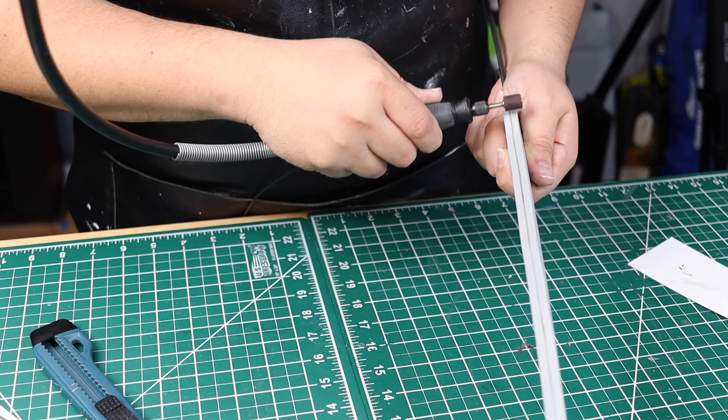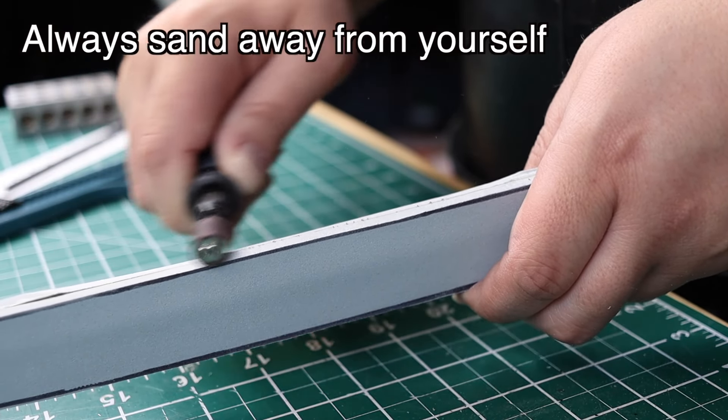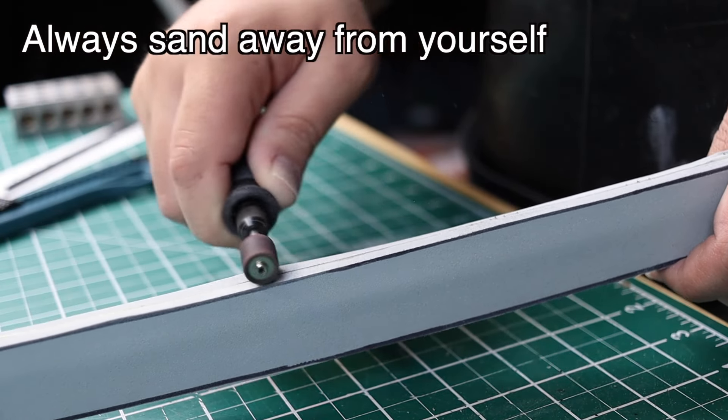After the bigger pieces were cut off I used my Dremel to start evening everything out. When you're dremeling please wear a respirator to keep the dust from going into your lungs, and also wear eye protection — so wear goggles.